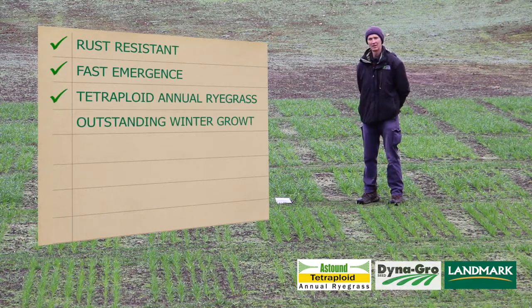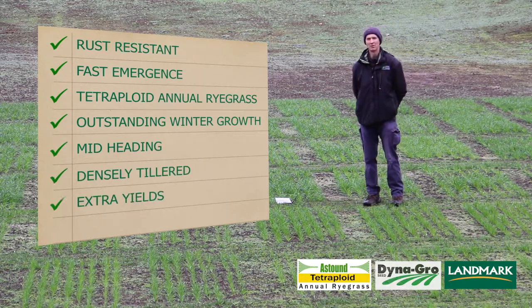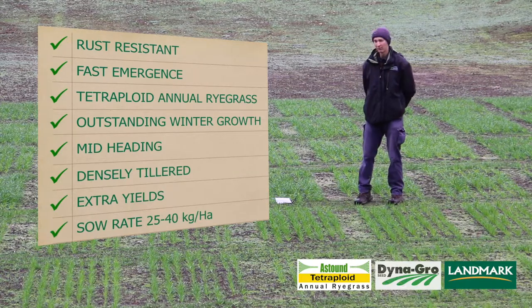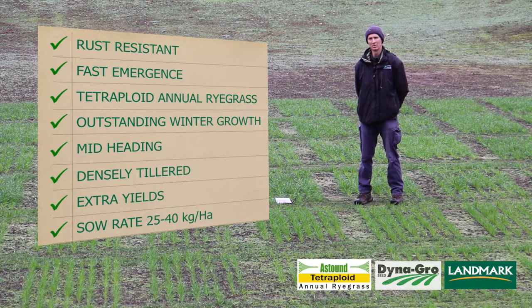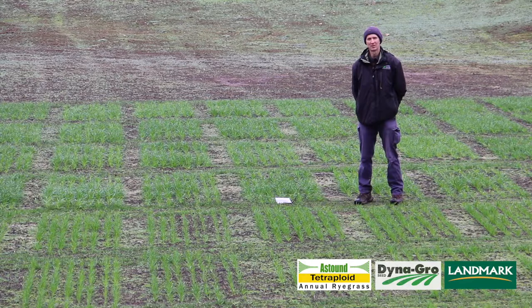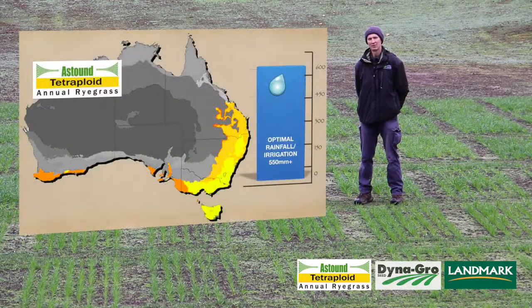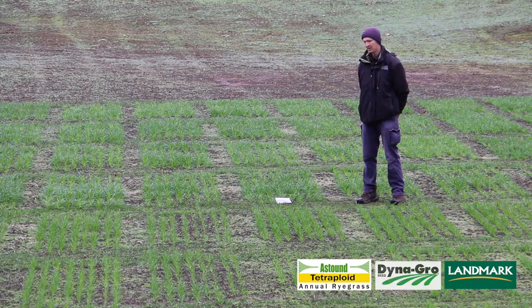One of the traits I selected for when choosing the variety was increased emergence. What we tend to find in the places where we're sowing these species is that our autumn breaks are getting very less reliable. I've tried to get around that by finding a variety that germinates quickly out of the ground, so if you've got unreliable rainfall in autumn, this variety is a good one to plant when you're not sure what the rainfall pattern is going to be.